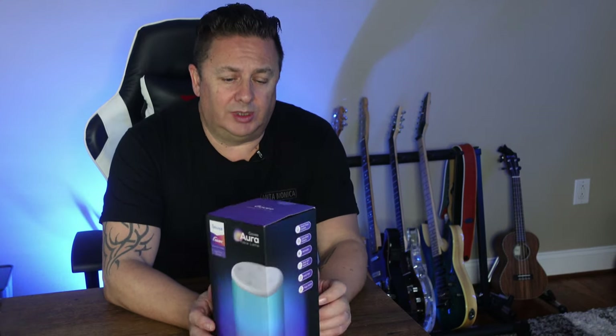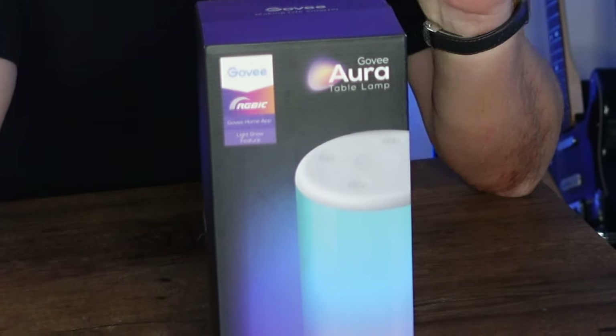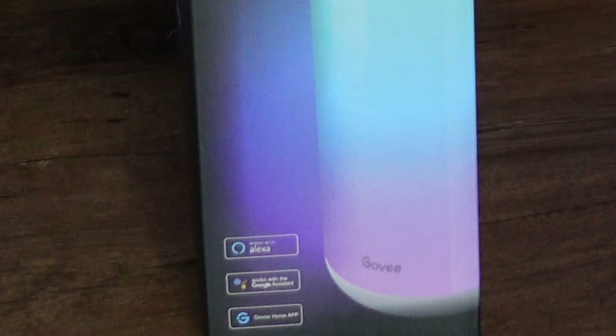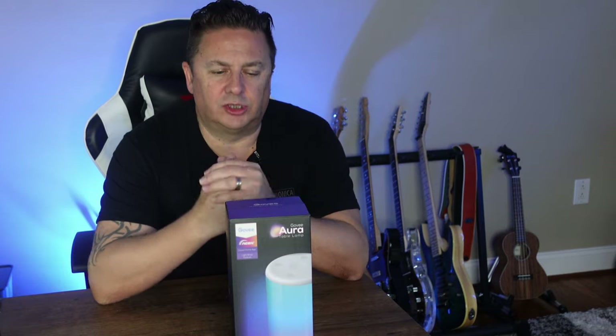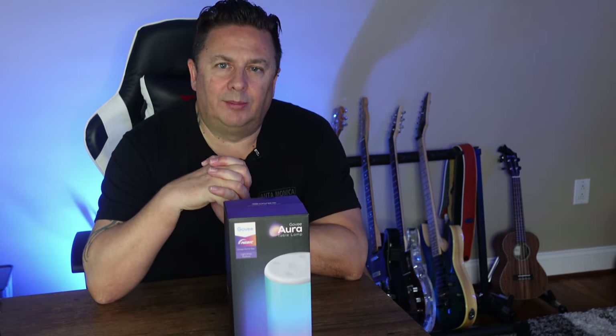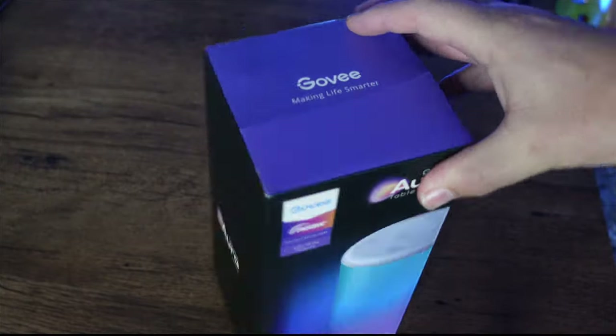It is RGB IC, so it has the ability to have different parts of the lamp display different colors — a bit like the strip lights or rope lights that Govee does with RGB IC, where you can have different parts of the same light show different color effects. This just doesn't have a single glow in a single color. All you want to do is see what's inside this box — let's do that!